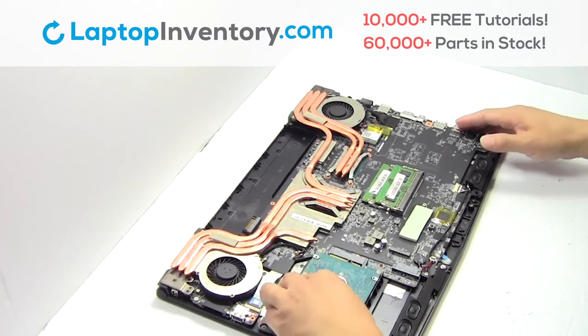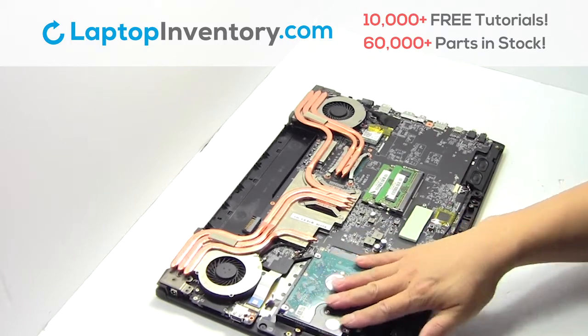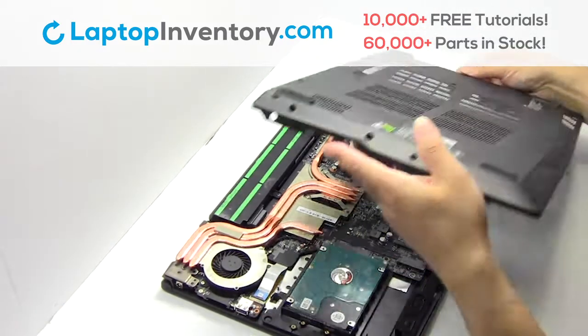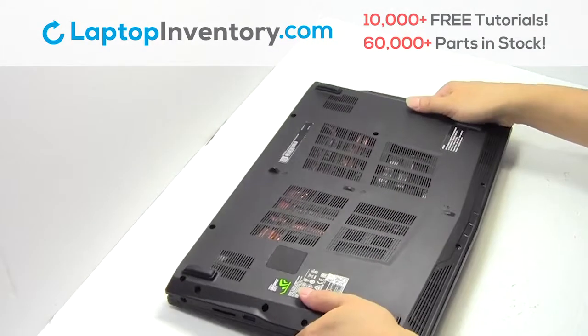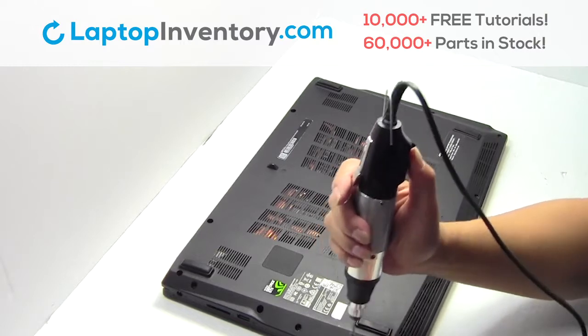We will now install the new hard drive. Snap the plastic cover back in place. Place the screws back in.